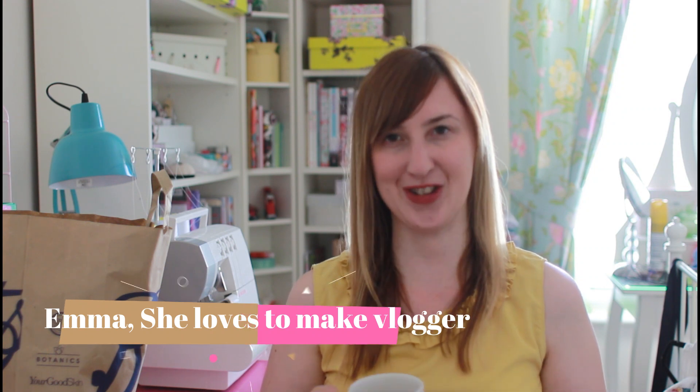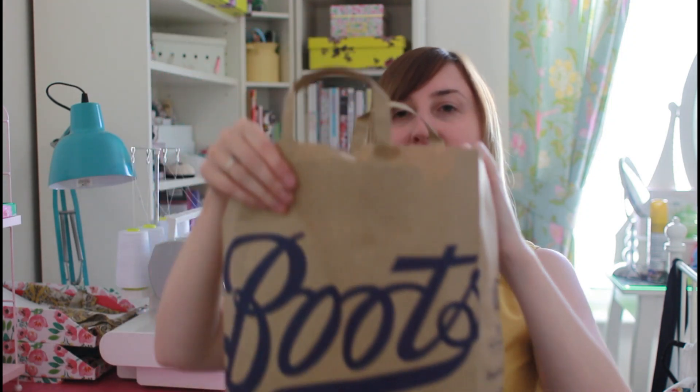Hi everyone and welcome back to my sewing vlog She Loves To Make. I promised you last time that I would talk to you about the Like So Amazing Summer Party which was a jungle theme, and I went to Bristol especially for the occasion and had a lovely time. I like a bit of sewing inspiration that leads to styling tips, and I've got my cup of tea so I'm going to share with you now my bag.